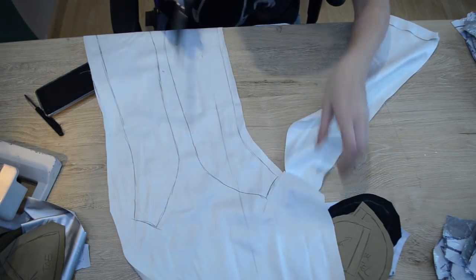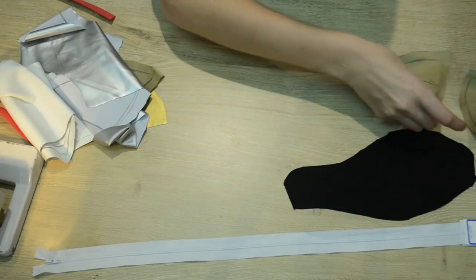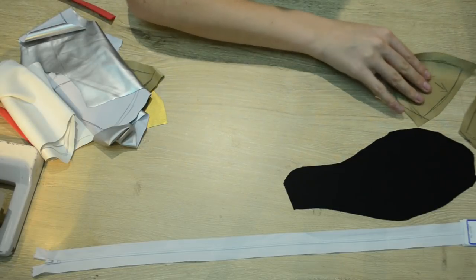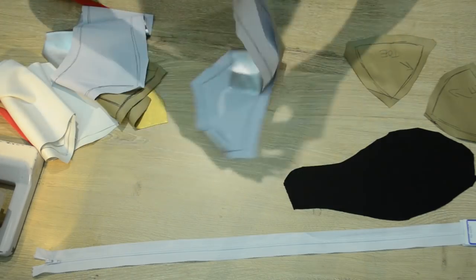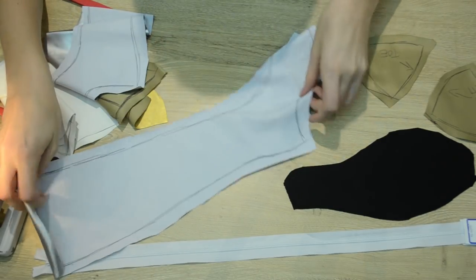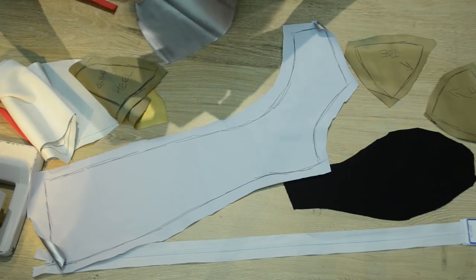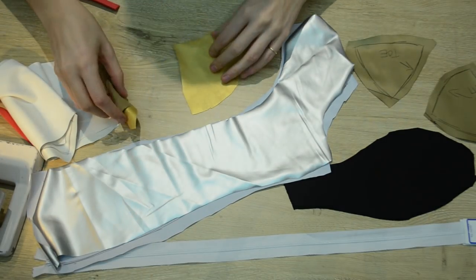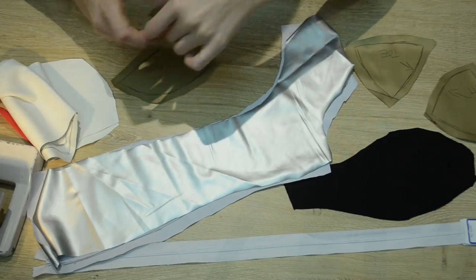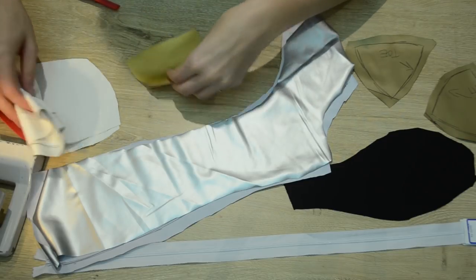Here you can see why the She-Ra shoes were the most difficult part to make for the costume — because there are so many pieces and so many different colors and panels. So I've got my white front panels, the silver side panels, my gold heels and toes, my black sole, and I've also got a white zipper to go in the back so I can get in and out of the boot covers.